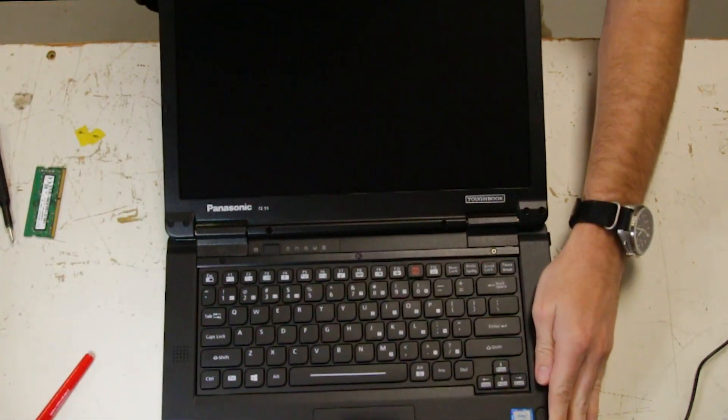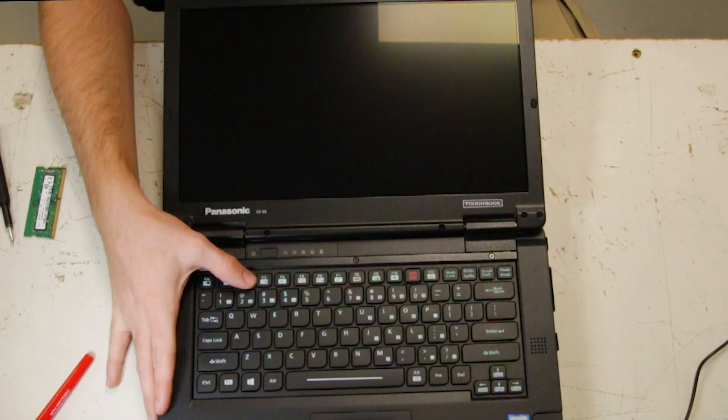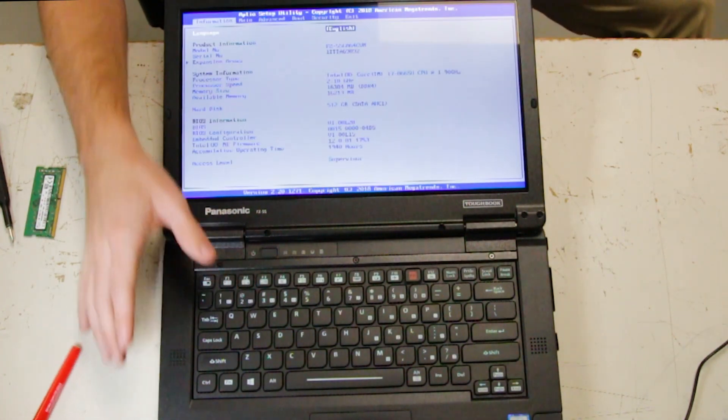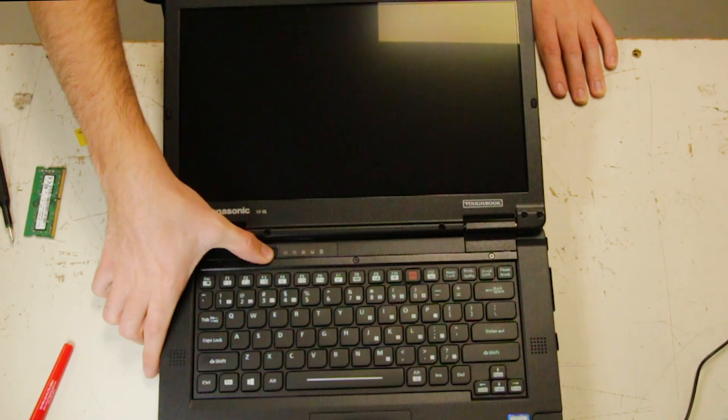I'll go back into BIOS. As you can see, now it's 16 gigs. So you're all good.